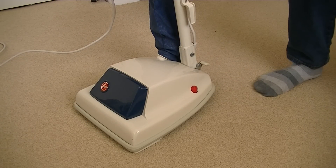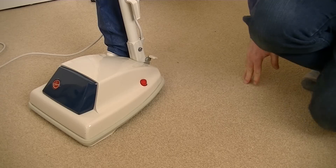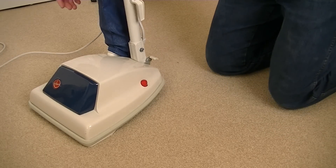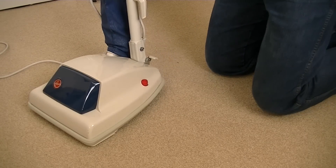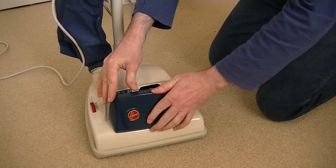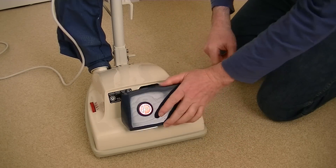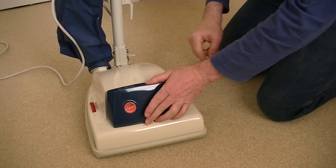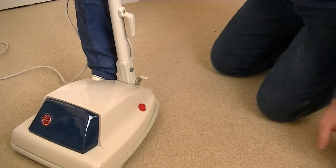I do have circuit breakers in my home. What I'll do first - I'll just raise the brush to the highest position. Actually, I'm not sure if there's a new belt in here. There's no belt whatsoever, so it's going to sound a bit different. I do have another belt upstairs, so I will put that belt on, but just for the initial test of the motor...